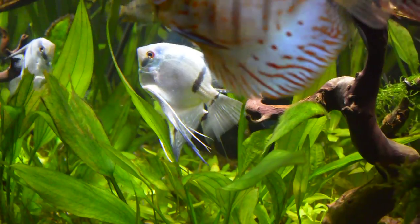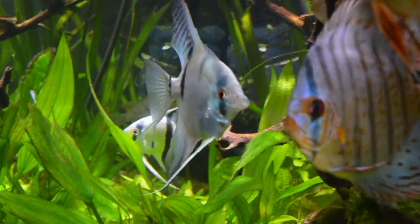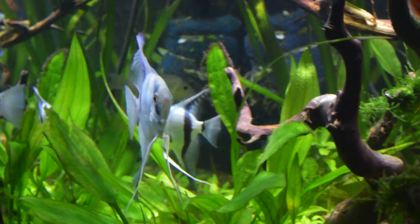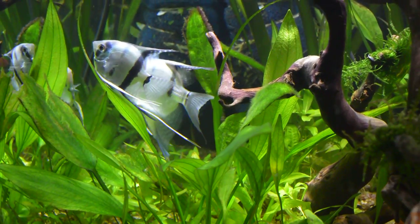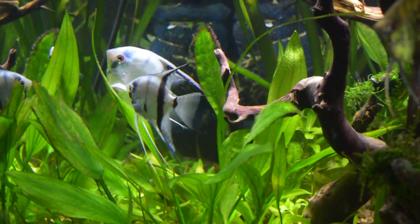What makes them want to spawn? First of all, they like a diversified, omnivorous diet. Feed them quality pellets for omnivores, brine shrimp, spirulina, mashed peas — crushed frozen peas blended. You get the point.